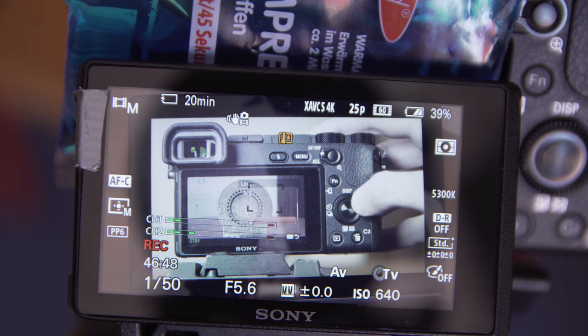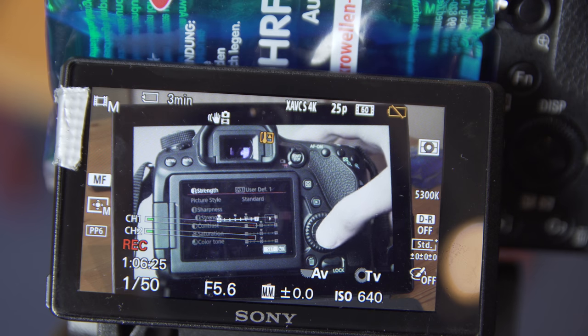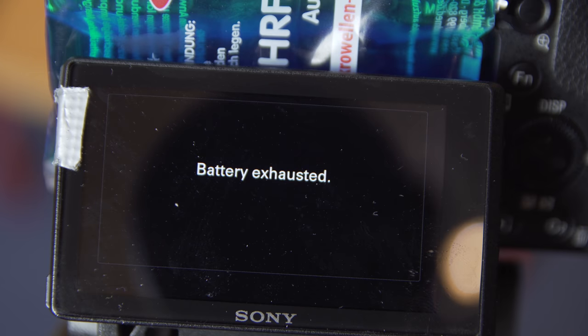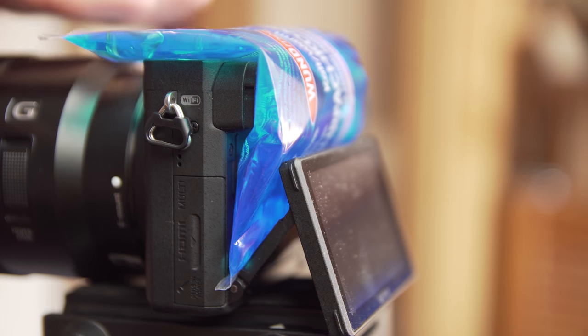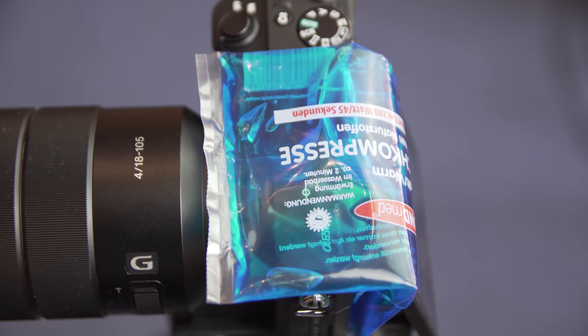But when I changed the cold compress after 40 minutes, the heat sign only showed up after 1 hour and 6 minutes, then the battery was empty. But if I had exchanged the cold compress every 30 minutes, I'm pretty sure I could have recorded several hours non-stop.